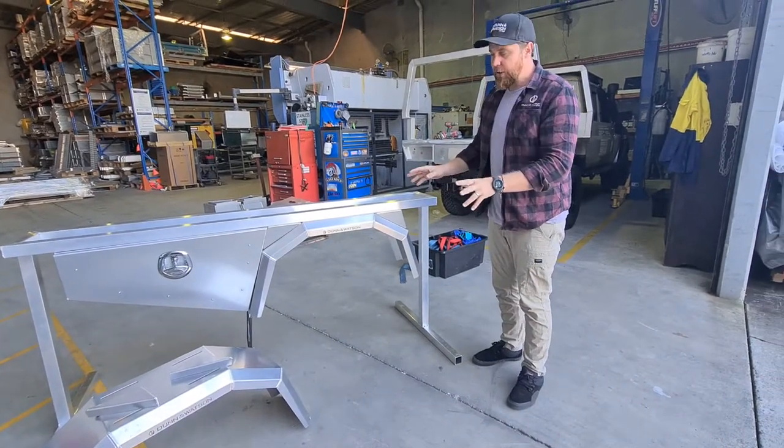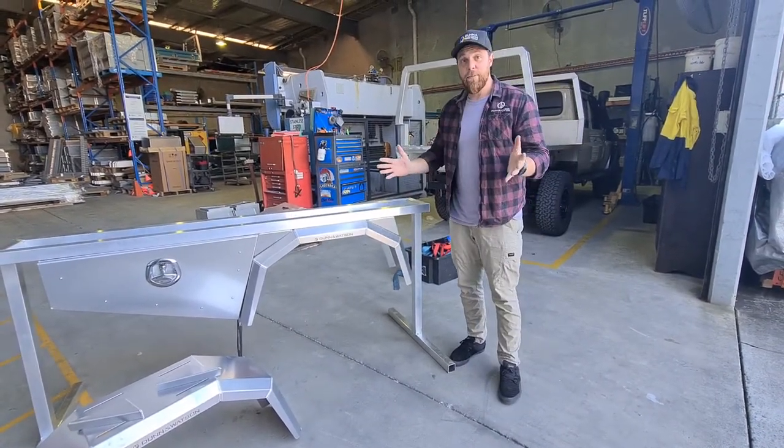So there you have it — locally made 3mm alloy. If you've got any questions, don't hesitate to give us a call or flick us an email.